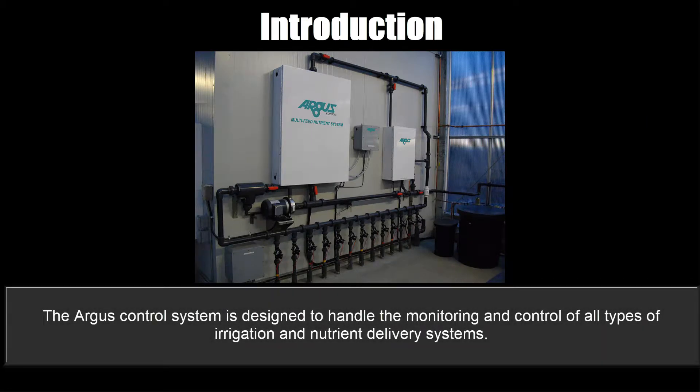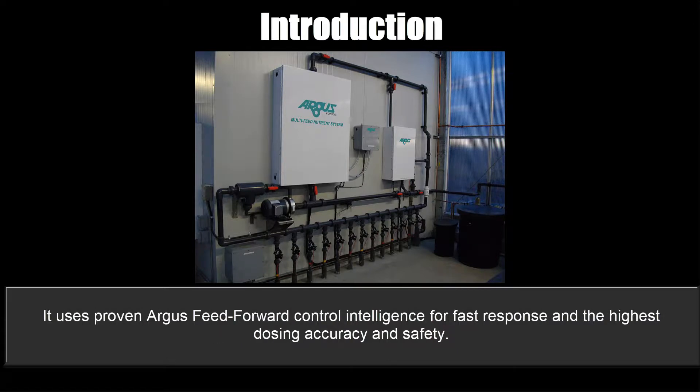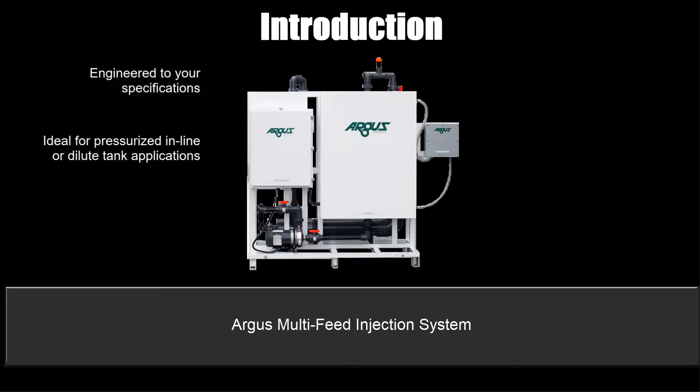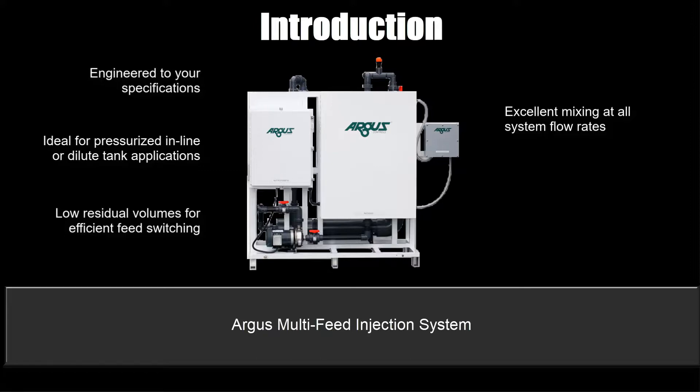The Argus control system is designed to handle the monitoring and control of all types of irrigation and nutrient delivery systems. It uses proven Argus feed-forward control intelligence for fast response and the highest dosing accuracy and safety. The Argus multi-feed injection system is engineered to your specifications — single head, AB or multi-head options — and is ideal for pressurized inline or dilute tank applications. It has low residual volumes for efficient feed switching, excellent mixing at all system flow rates, and works with fresh supply and recirculating systems.